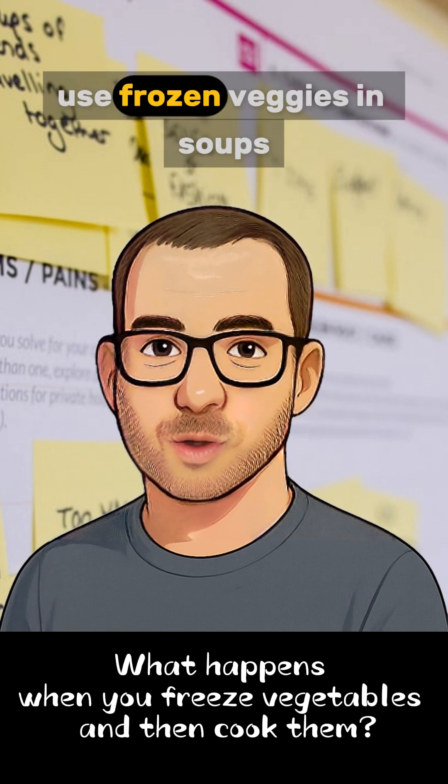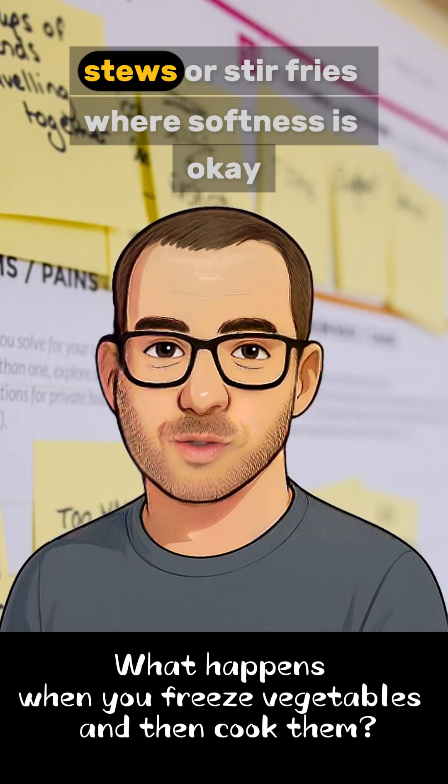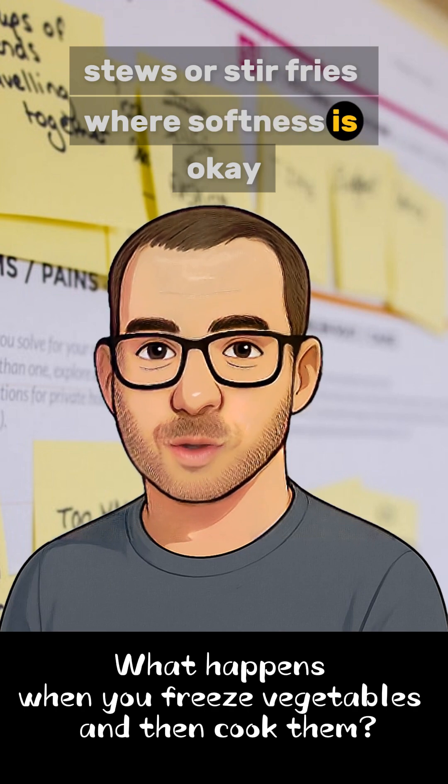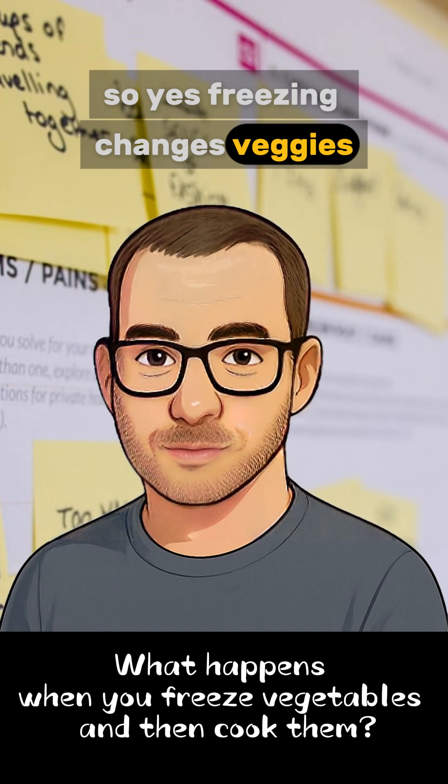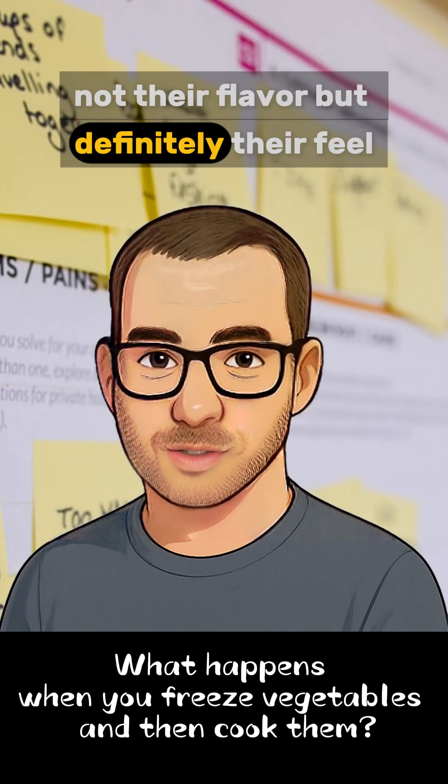Want to preserve texture? Use frozen veggies in soups, stews, or stir fries where softness is okay. So yes, freezing changes veggies — not their flavor, but definitely their feel.